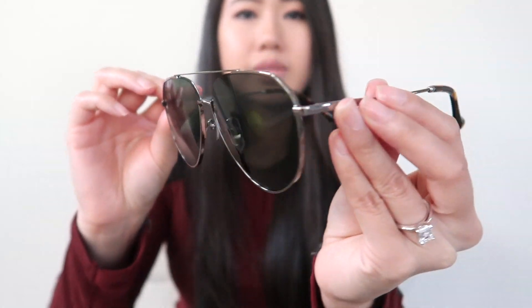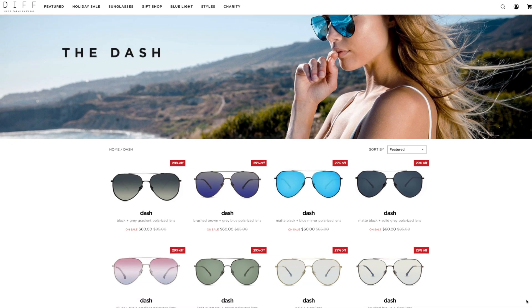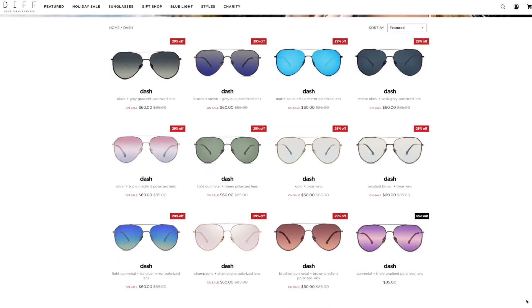These are the Dash style with light gunmetal frame and green polarized lens. This is supposed to be kind of like their modern aviator style. They have another one called the Cruise, which is more of a classic aviator style — a little bit smaller. I like that these have a classic look but just a little bit extra. They're also a little bit more flat than regular aviators. I also want to note how comfortable these are. They fit on my face really well. I actually have a pretty flat, non-existent nose bridge, and a lot of times glasses just fall down on my face. These, I have no issues with — I can shake my head and not have to worry about losing my sunglasses, which I really appreciate.